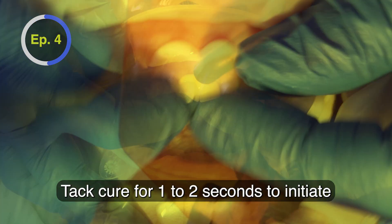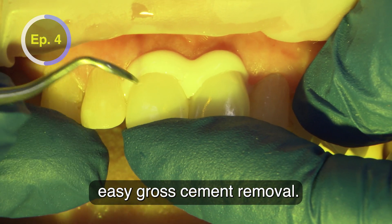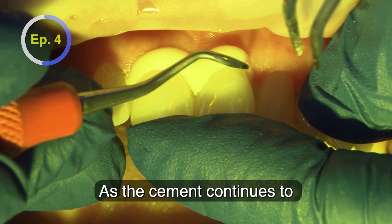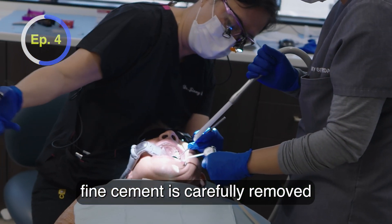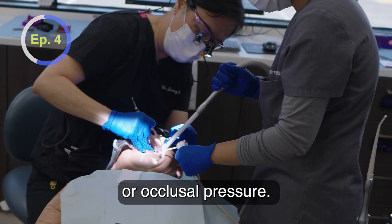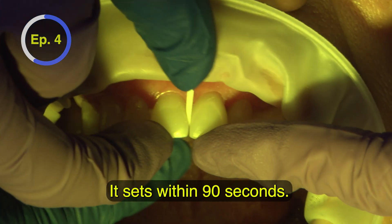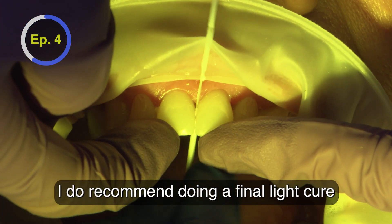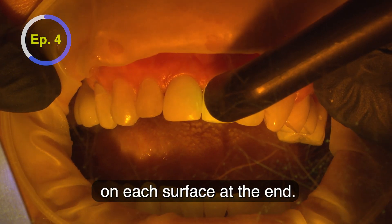Tack cure for 1–2 seconds to initiate the gel-like state for easy, gross cement removal. As the cement continues to set on its own, fine cement is carefully removed while still providing incisal or occlusal pressure. Without light curing, it sets within 90 seconds. A final light cure for 20 seconds on each surface is recommended at the end.